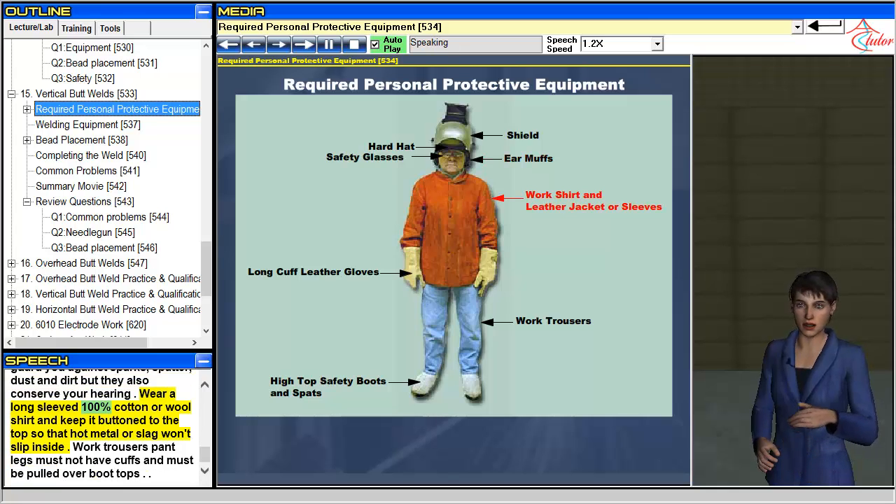Wear a long-sleeved 100% cotton or wool shirt and keep it buttoned to the top so that hot metal or slag won't slip inside. Work trousers pant legs must not have cuffs and must be pulled over boot tops.